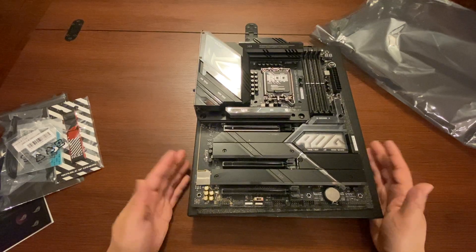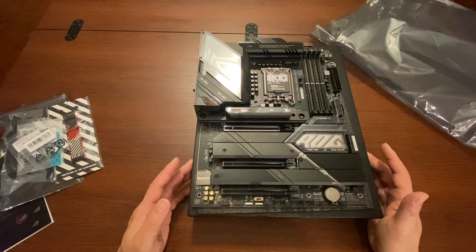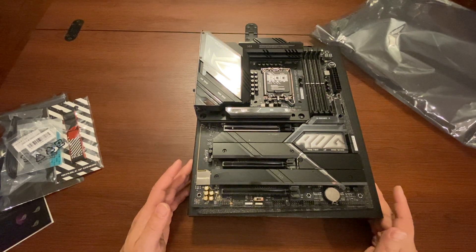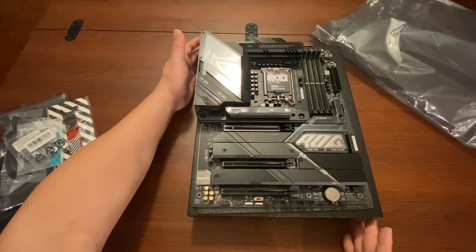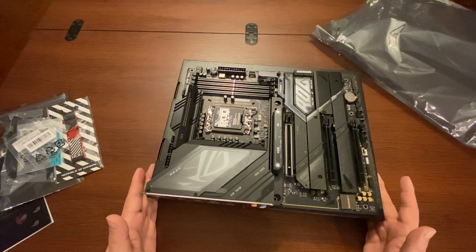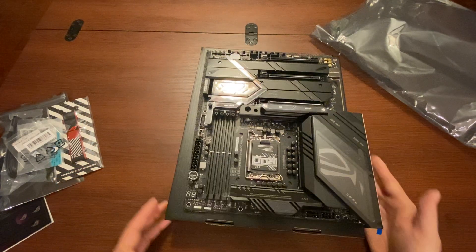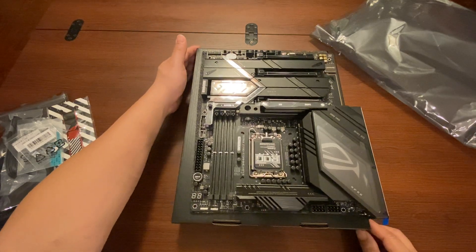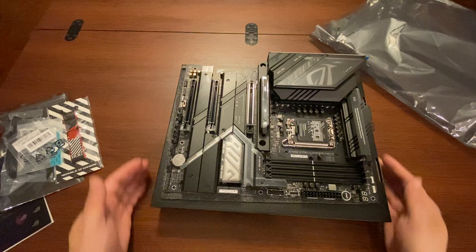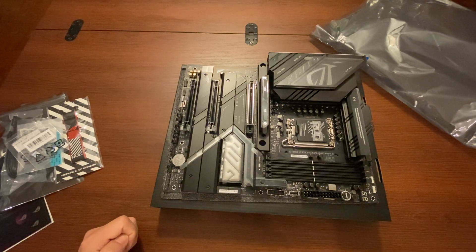I'll be building the computer on camera so you can see how an amateur does it and how long it takes. You don't have to be a professional to do this — I'm showing you what a regular person can do. This is one of the best motherboards out there, and I hope you get one too. There's a link below to the motherboard on Amazon. Please like and subscribe if you enjoy the content, and I'll see you next time.